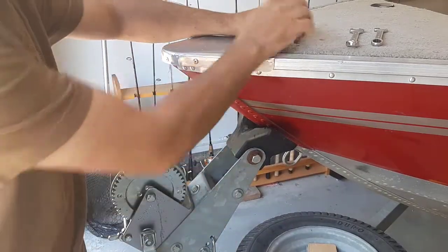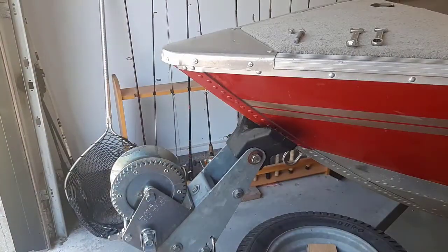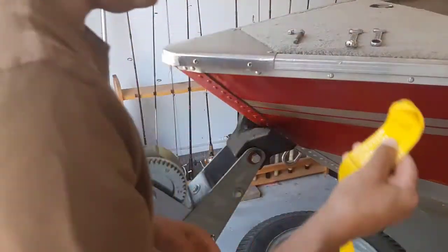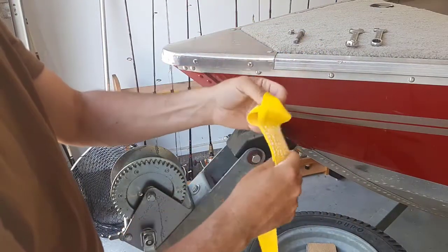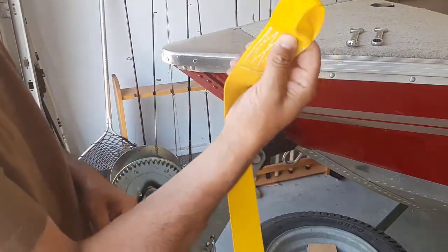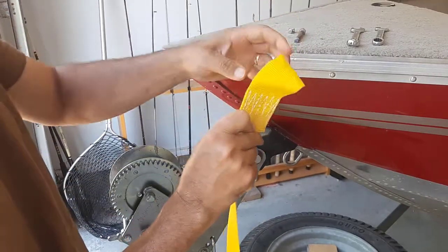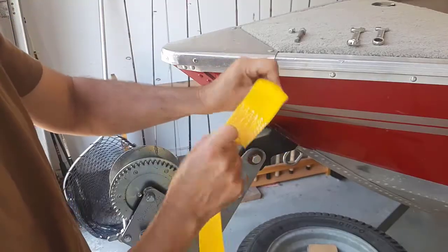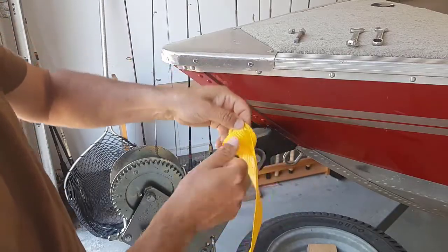We'll get rid of the old strap and put on a new one. I picked up a new strap for only about $20. Now as you can see it's brand new, but this is made wrong — there's a loop in it like this and I can't even straighten it out. That's all right, it's going to do its job anyway.